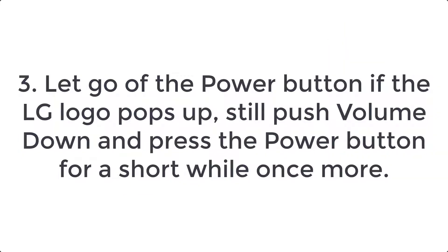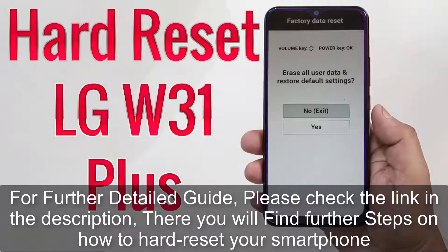Step 3: Let go of the power button if the LG logo pops up. Still push volume down and press the power button for a short while once more. For a further detailed guide, please check the link in the description — there you will find further steps on how to hard reset your smartphone.